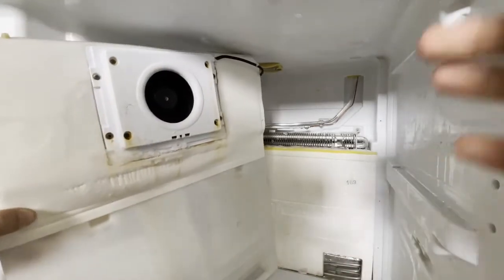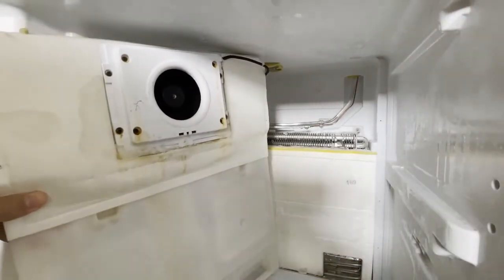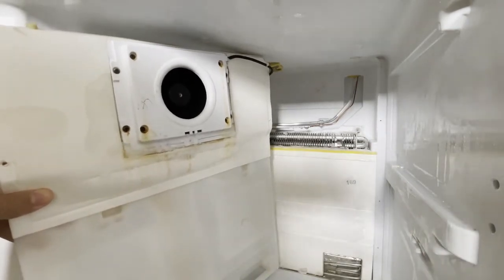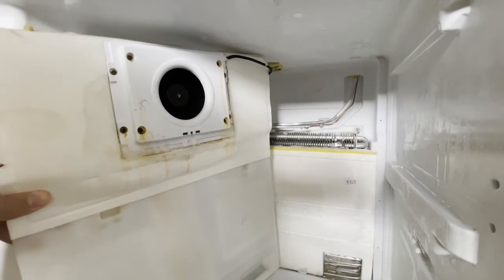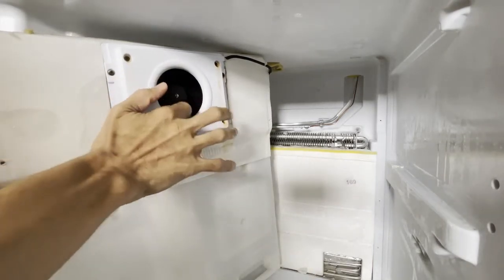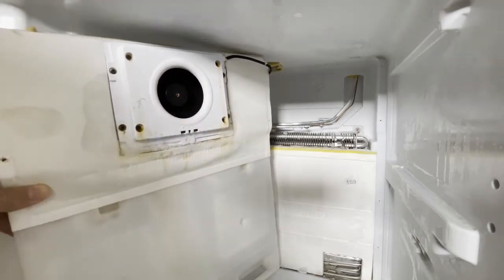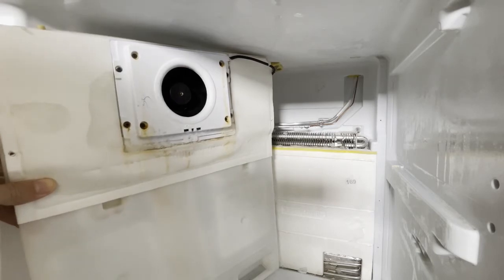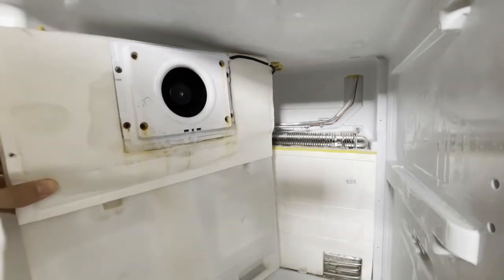These problems might also appear if your upper fridge doesn't freeze properly where the freezer works. This motor is likely the cause. If it doesn't work, you should clean it, and after you clean the fridge and put it back online, you will see the upper fridge will start working again.